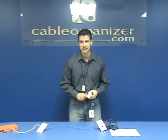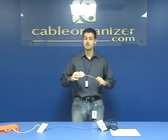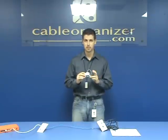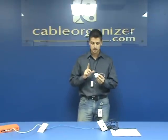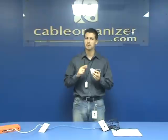Hi again, this is Sebastian for CableOrganizer.com. Today, I want to show you how this beautiful product works. This is a RJ45 combiner splitter. This is a great product that can make your life so much easier. The only problem is that people are usually confused on how it works, so let me explain to you a little bit better.